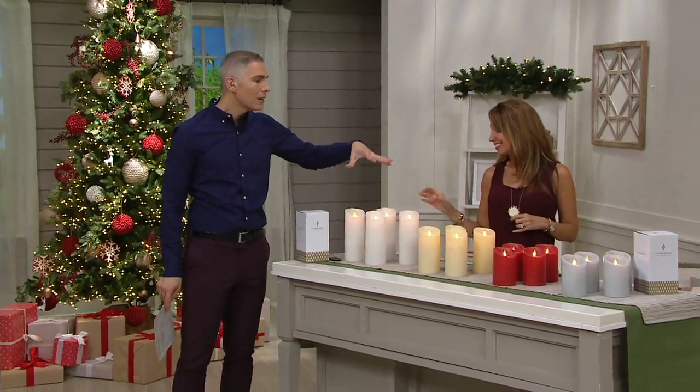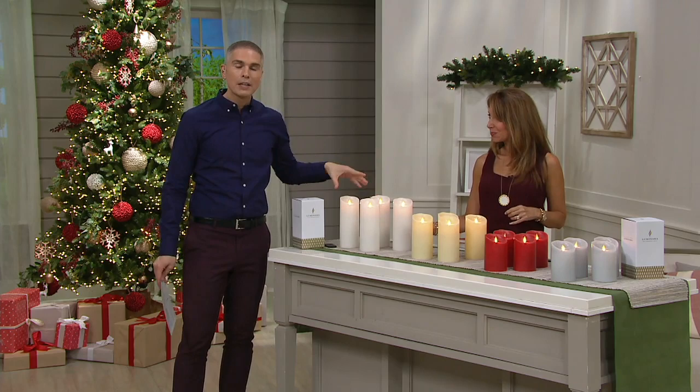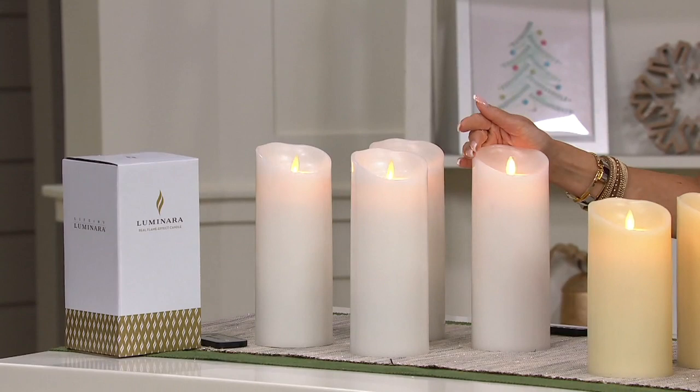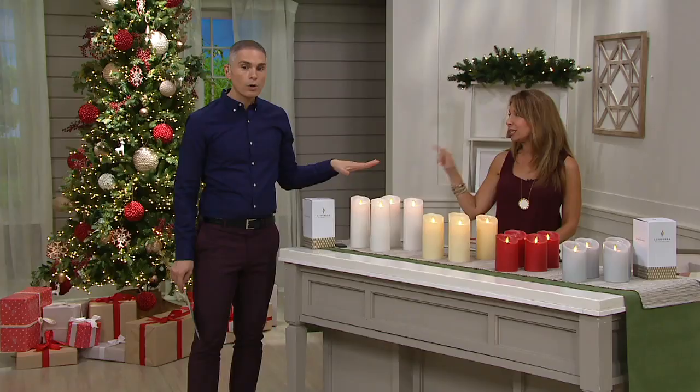We've obviously shown all the different sizes here — we have three different sizes for you. This is the white and you're seeing it in the nine-inch pillar size. These are wonderful. All three of these sizes are our most popular and usually not available in groups like this. So to get a nine-inch, this is the perfect time to get that size that you're missing in your collection, especially the dramatic nine-inch — and you get four, in white too.